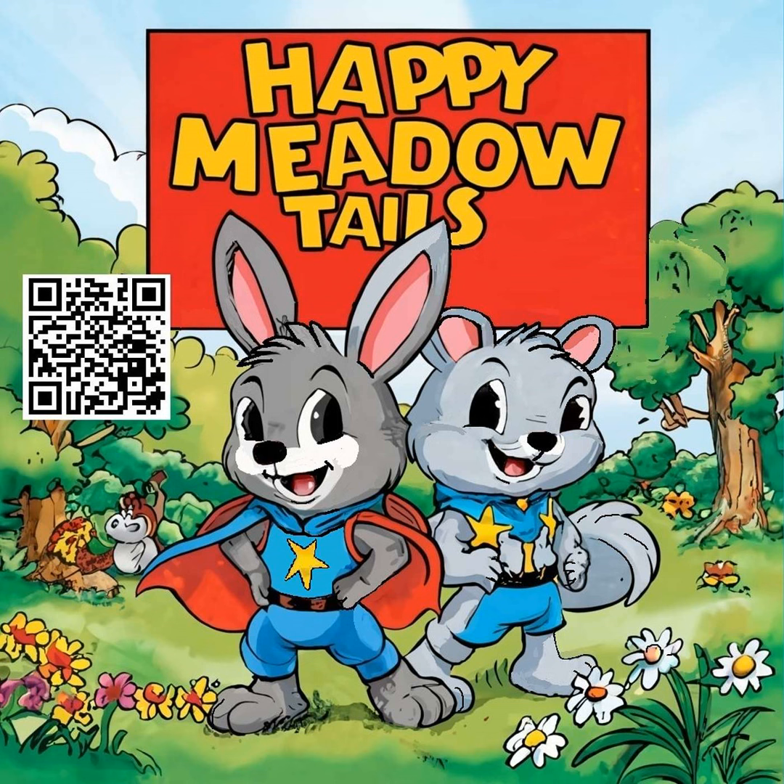Robbie, always curious, hopped closer. "What have you made with it so far?" Grady reached into his backpack and pulled out a small wooden figure of a rabbit. "I made this one yesterday and I thought it looked a lot like you, Robbie." Robbie's eyes widened with delight. "That's amazing, Grady. You're really good at this."